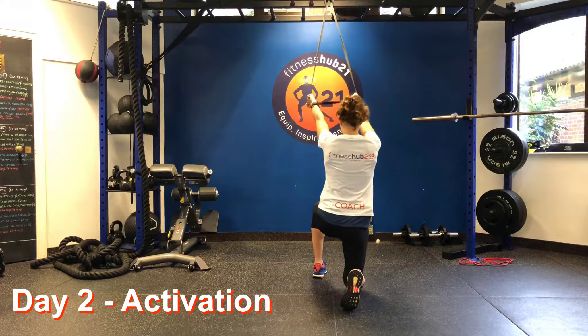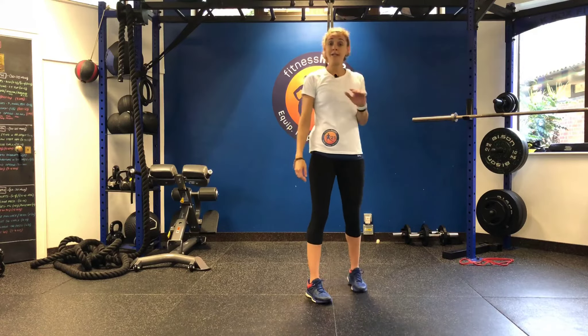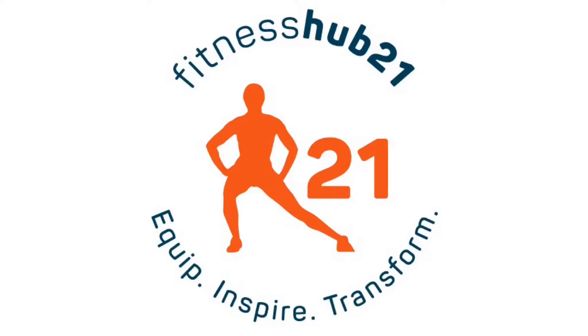The aim is to get a really good burn on the glutes to get them going for our session. Once you've done that we're going to go again and do two sets in total — back up to the scap retractions and then back onto the ballet step. And that's it — that's your activation for day two.